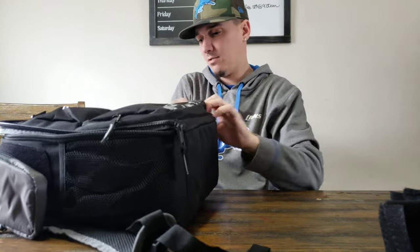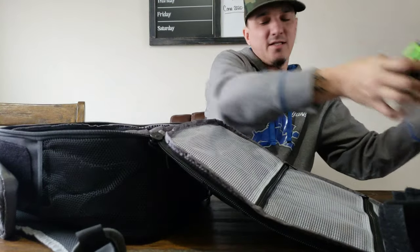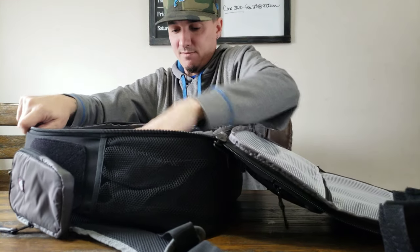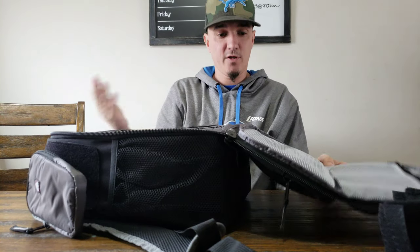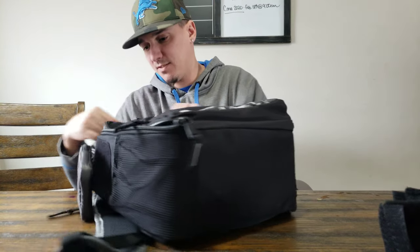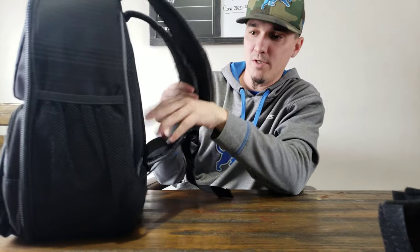You could throw some spinnerbaits, terminal tackle in these waterproof pouches. Let's see how many I can fit in here real quick — the 3600s. I think I've been fitting four in here. Maybe I'm going to fit six. Fit four comfortably and you got room for a couple other things, maybe a small raincoat. Still room to throw stuff in there.